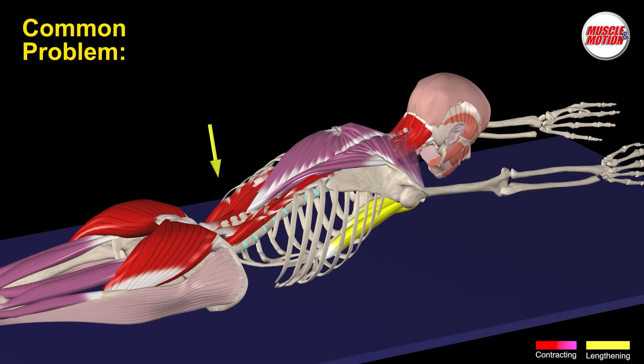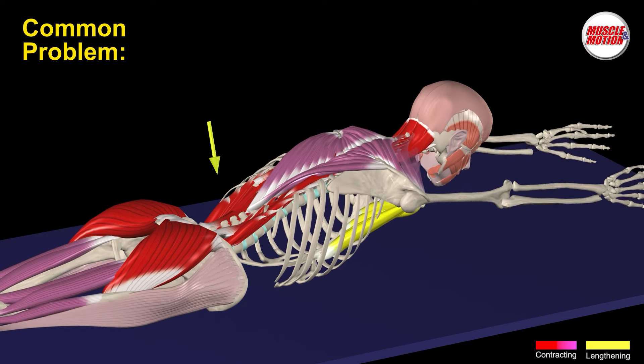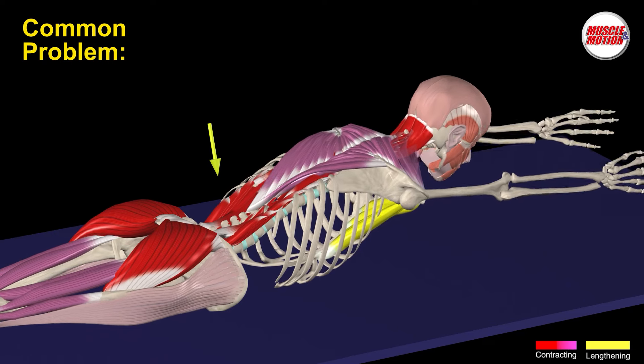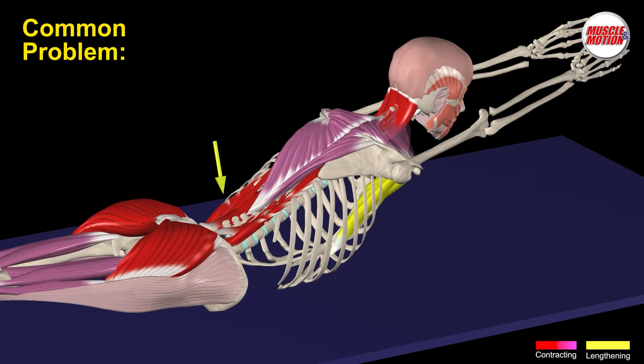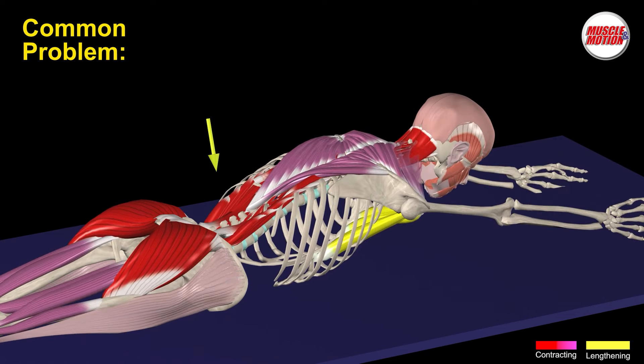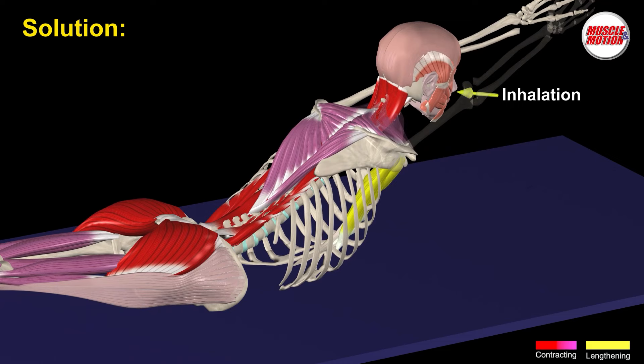Common problem 3 is pain or discomfort in the lower back caused by overload. This happens among exercisers with sensitive backs.